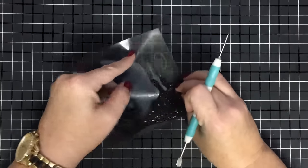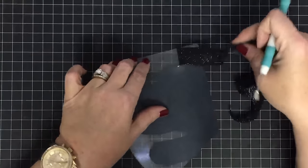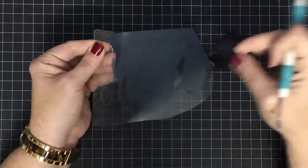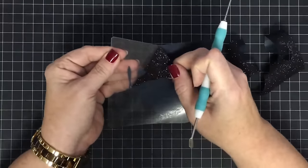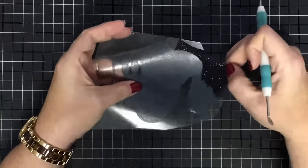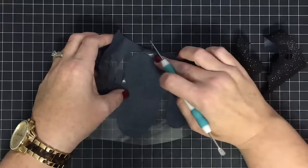It really does help when you can look at something for reference. I just take my time — I know it looks like I'm not, but I'm gently doing this. I can see right there that I lifted something that shouldn't have come up, so I'm going to lay that back down, hold on at the top, and try that again.